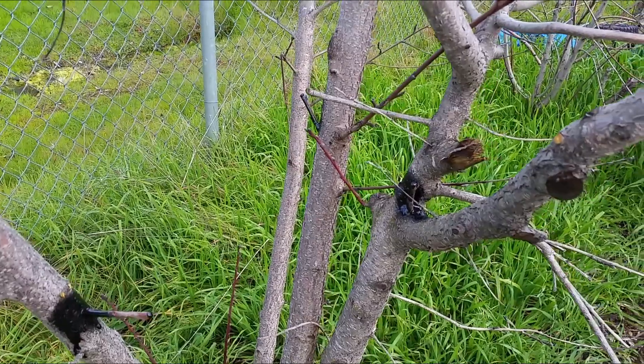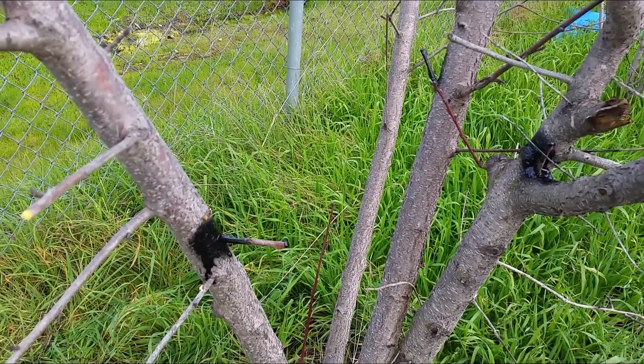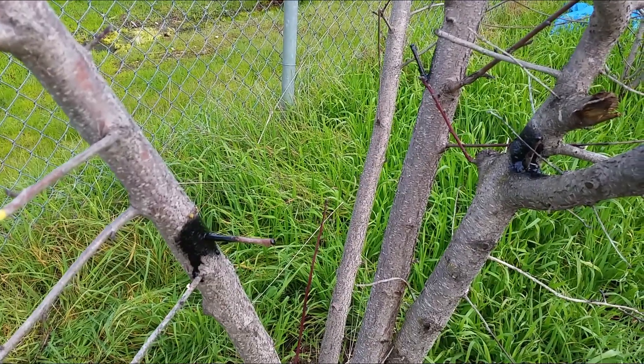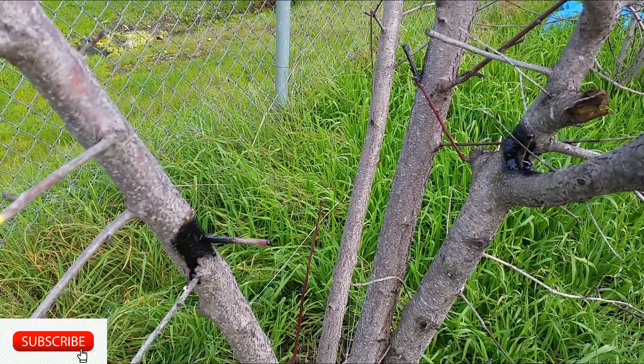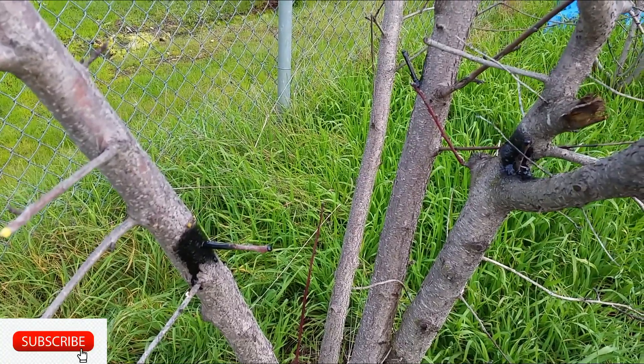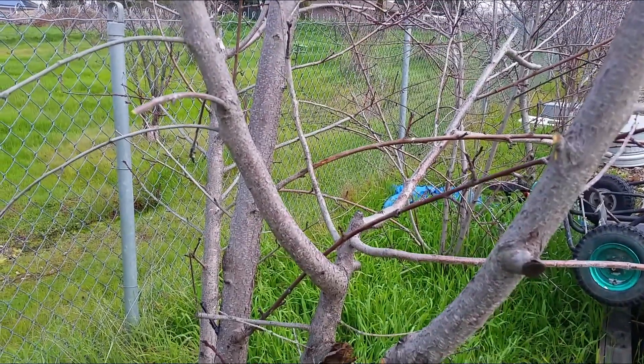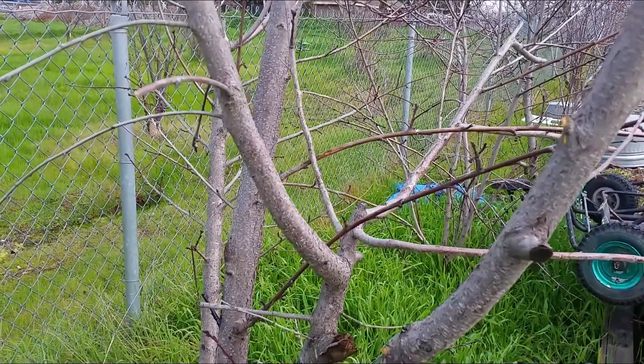Alright, let me go ahead and finish the rest of the trees. This is how easy it is — just drill a hole, get the cutting, pop it in, and seal it. I've got quite a lot of trees to continue doing, so thanks for watching.